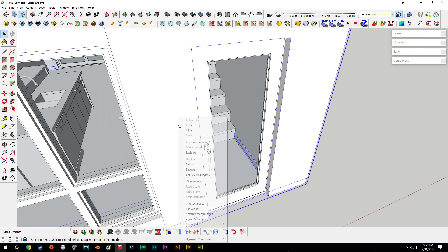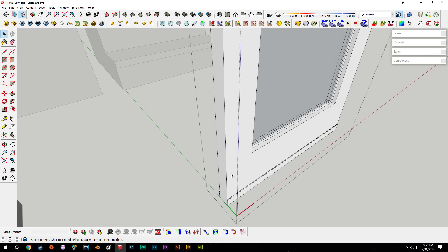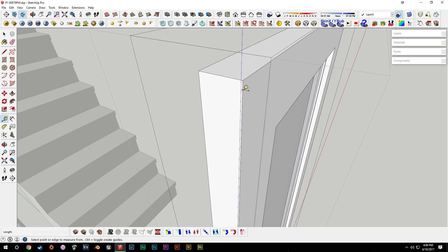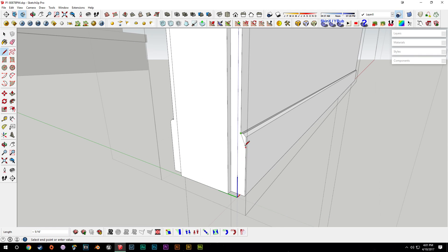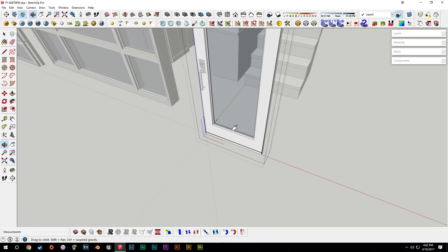We'll go into this model, hit hide on the first floor, then go into the door model. Once inside the component, we'll push this over about an eighth of an inch — not too far, just enough — and push this piece over as well. We'll drag in some guides about a quarter of an inch, drag some boxes all the way down to the ground, then pull those boxes out the eighth inch. I'll draw in some lines so we can texture those differently later on.